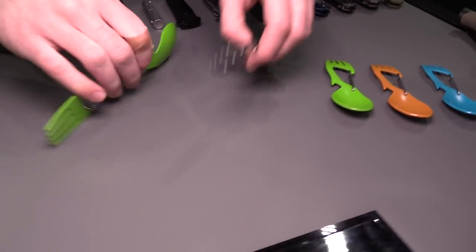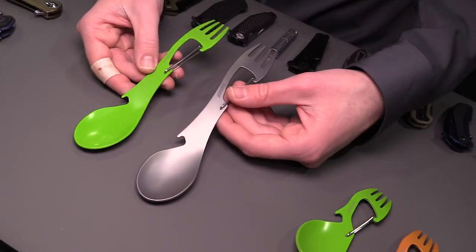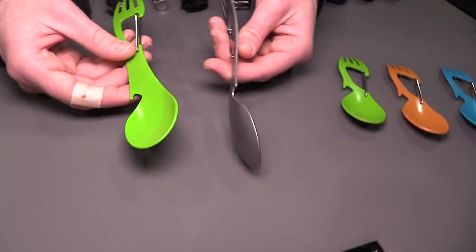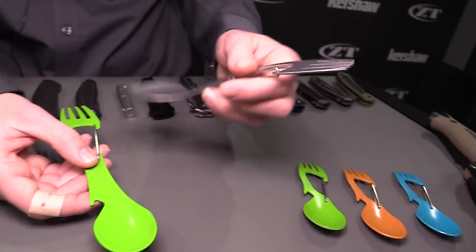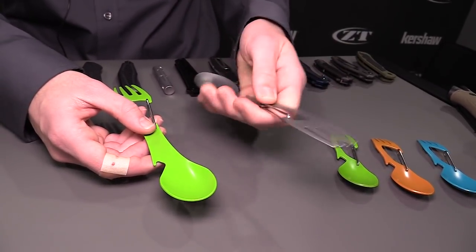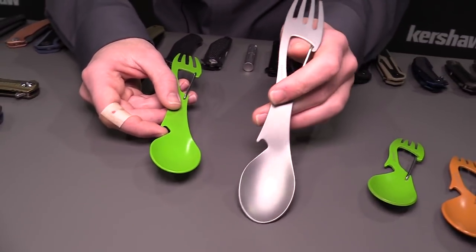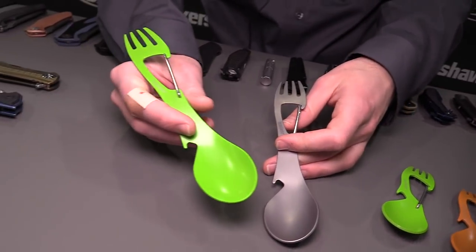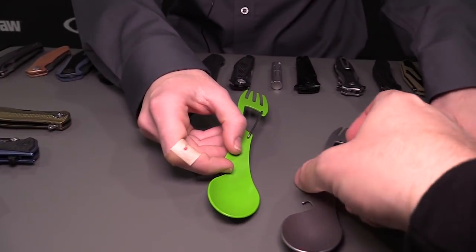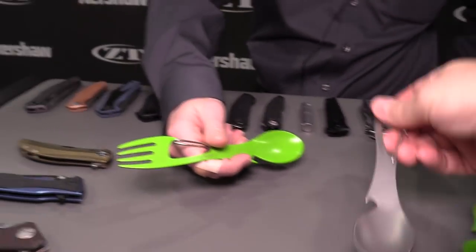If this is too small for you, we've also made the Ration XL. My boss was out camping trying to eat out of a mountain house bag with the smaller one and it wasn't quite right, so he said let's make a bigger one. Same steel, really good product — it's about the size of a regular spoon or fork, really pretty useful. It's still got the carabiner gate so you can hook it on, still really portable. The bead blast version is $9.99 MSRP, the Kermit frog green version is $10.99 MSRP, and the smaller ones are $8.49. I can see digging into the bottom of a mountain house and not getting your hands all covered in sauce.